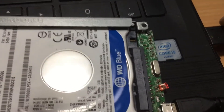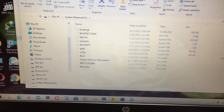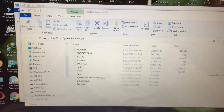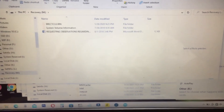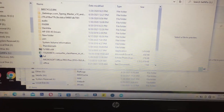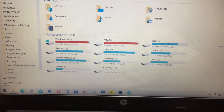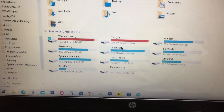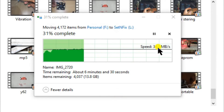You can see the computer detected the device and is reading the data stored in the hard drive. This is the copying speed with a normal USB cable. I think this reading speed is very good.